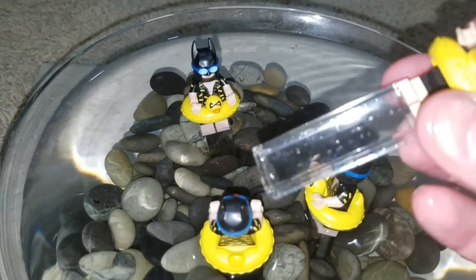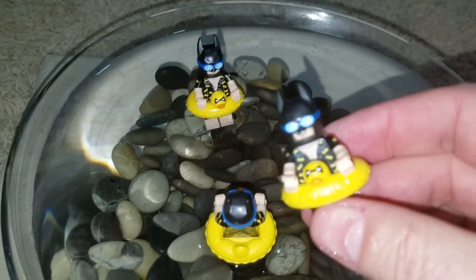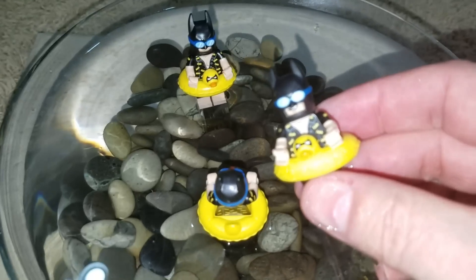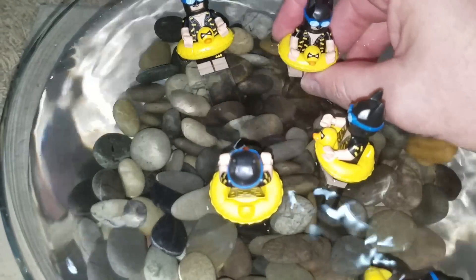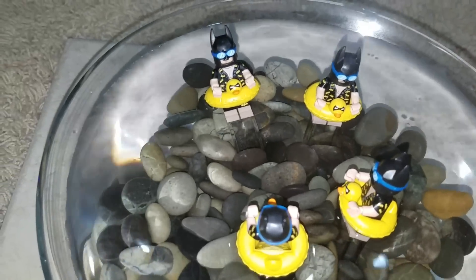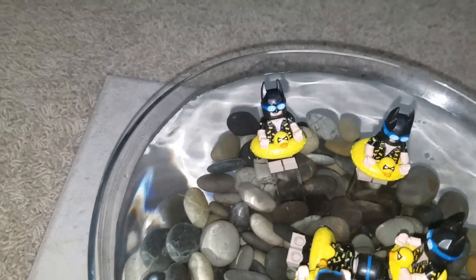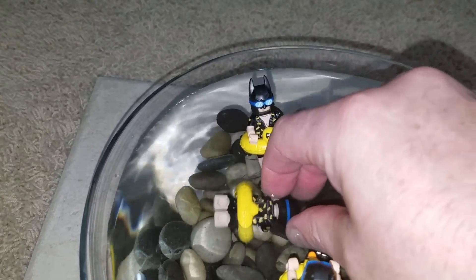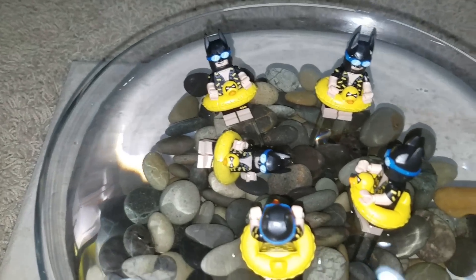I got some clear 2x6 blocks off of Bricklink. And there they are. Once you put those in there, you can't hardly tell that Batman's not floating. Looks like he's having a party. We got Drunk Batman in the middle. They got to turn him over — now Drunk Batman's doing the backstroke.